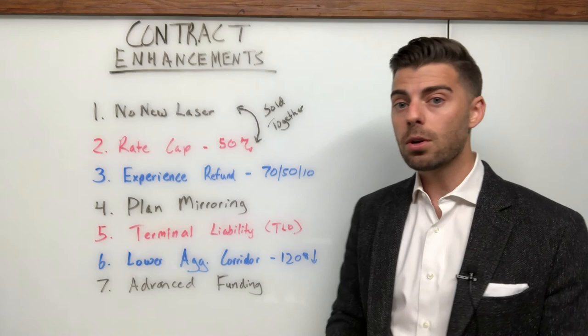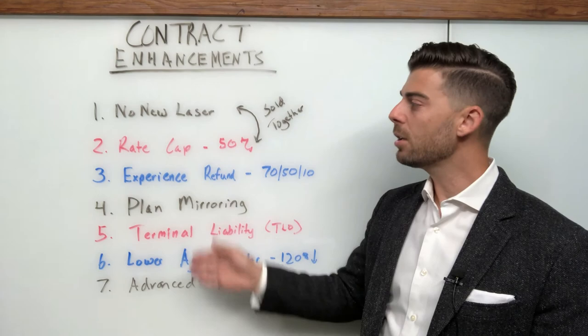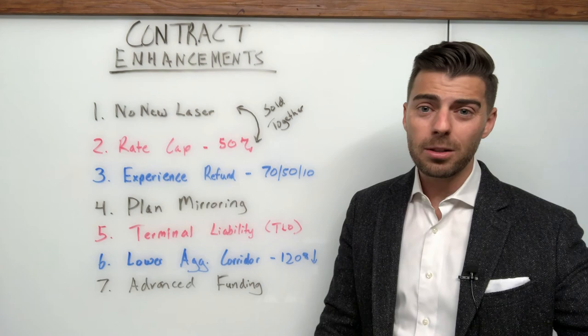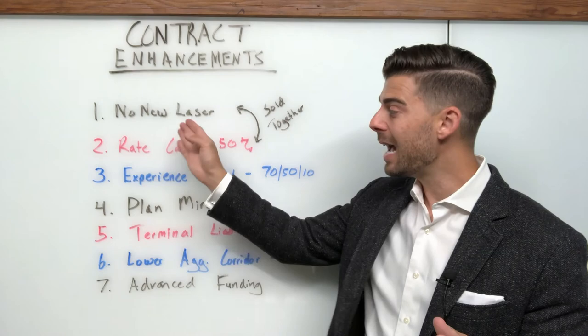That's it — contract enhancements, seven examples. Let me know if you want me to expound on one or a few of these. All of them have their pros and cons, and all typically have some cost associated with them. Be on the lookout for these things, especially when comparing options side by side. If somebody has a really cheap quote with none of those things, and somebody else has a slightly more expensive quote with three or four of these enhancements, I'm buying the slightly more expensive one that has a lot more enhancements to that contract.